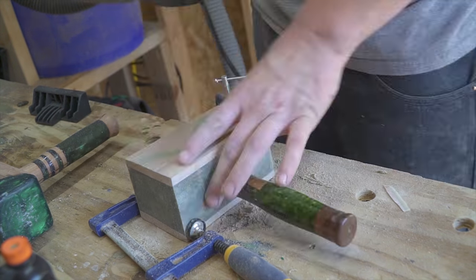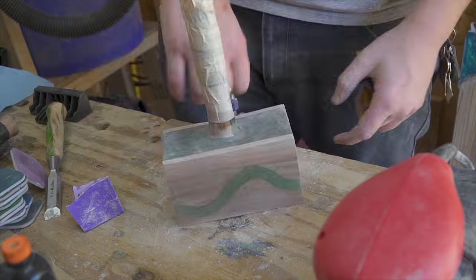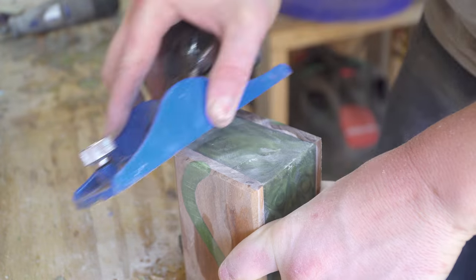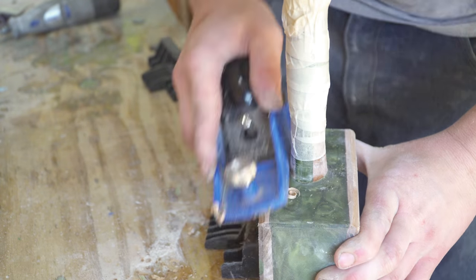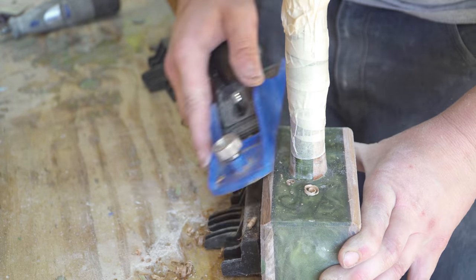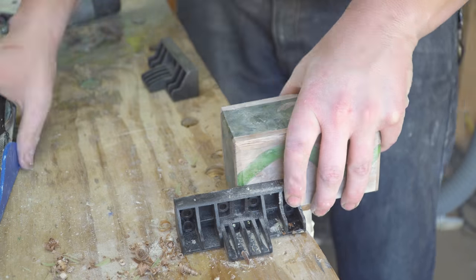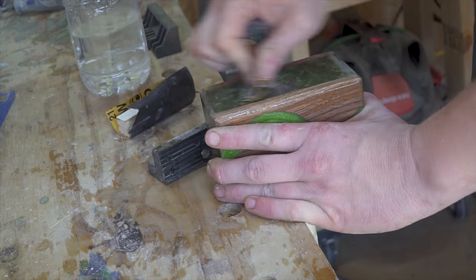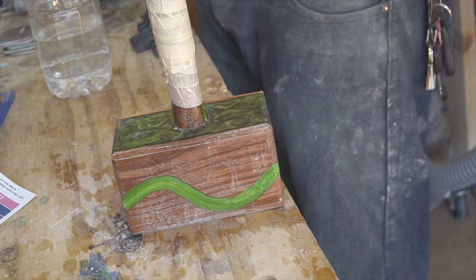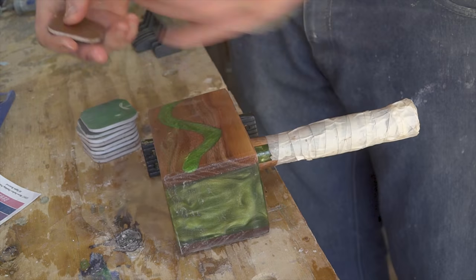Once the head was roughly shaped, I did rough sanding from 60 grit up to about 220 grit, then it was time to chamfer the edges. This is one of my favorite parts — I love doing hand chamfers with a small block plane. On this mallet I made really wide chamfers on a couple of the edges, especially around the faces, and it wound up coming out just beautifully. The way the chamfers accented the wood and the epoxy just made everything stand out a little more.